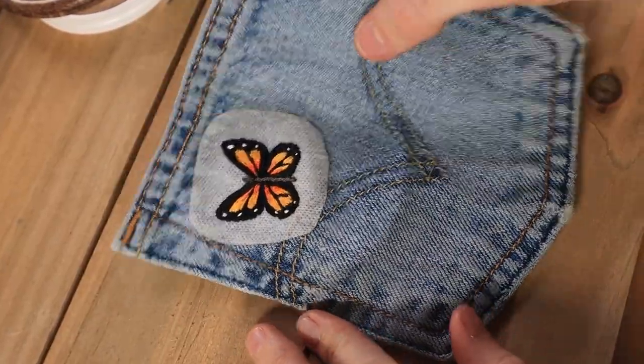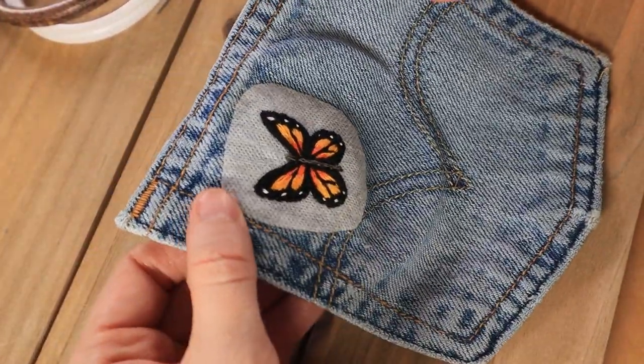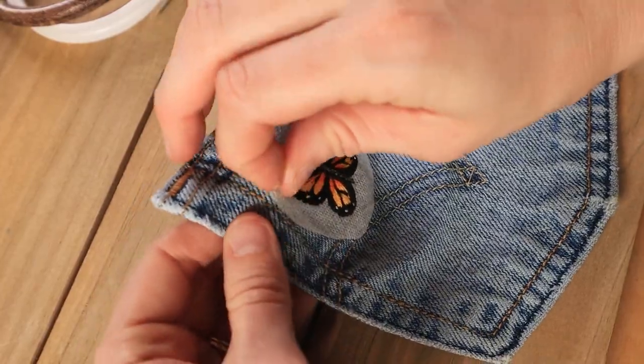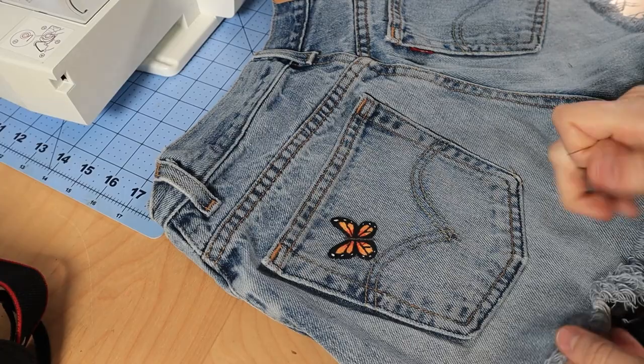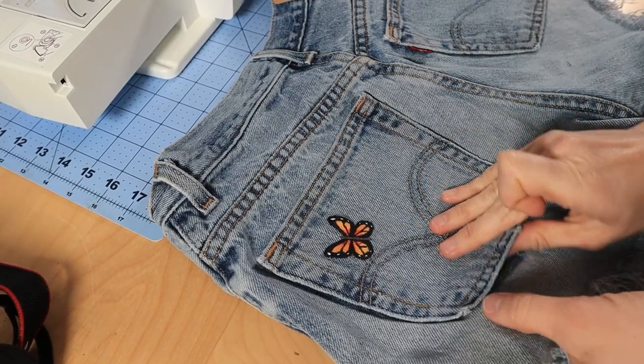After this, I just ran the embroidery underwater and rubbed the stabilizer off. Once I got it all off, I allowed it to air dry for a few hours. And now I'm going to attach the pocket back on.